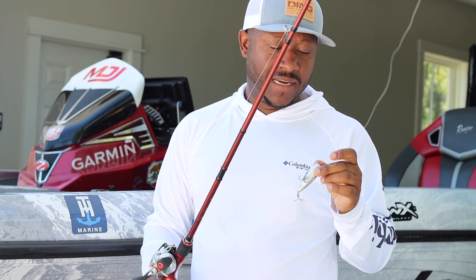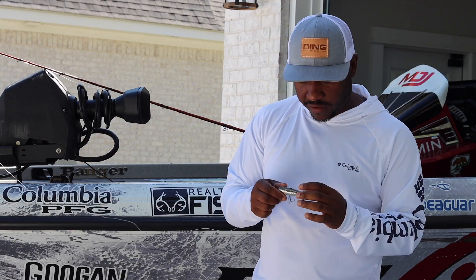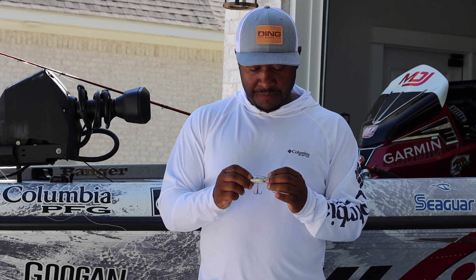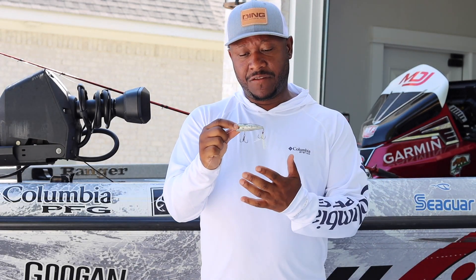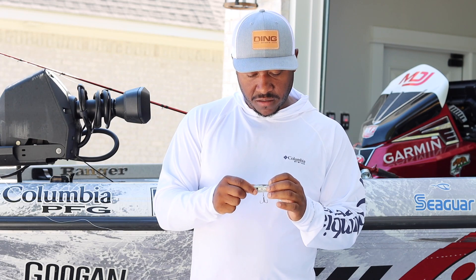Now let's jump into the popper itself and break down some key features that a lot of people overlook. Poppers usually come in two sizes — quarter ounce or half ounce. I like the half ounce; it's a little larger and I think it fits the profile of a bluegill a little bit better. There are so many great brands out there.